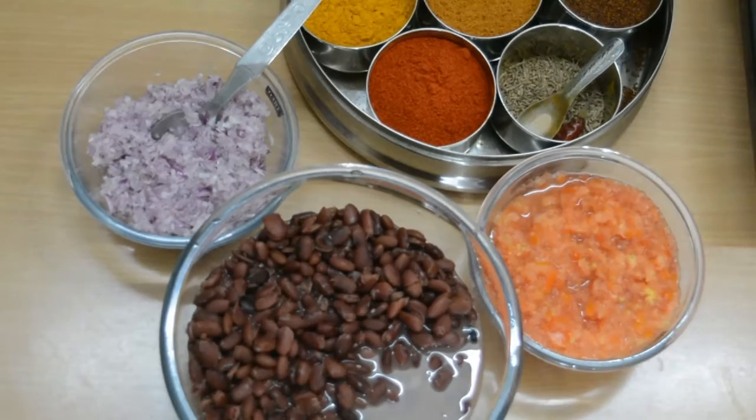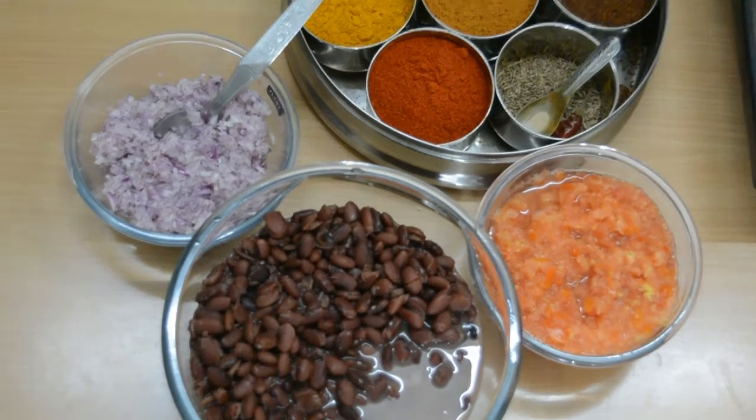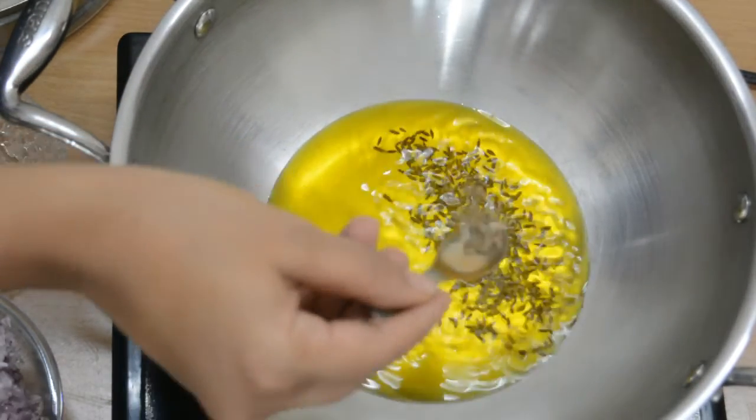I have prepared 3 medium-sized onions. I have chopped 4 tomatoes and crushed them. Now I have made the base with mustard oil.